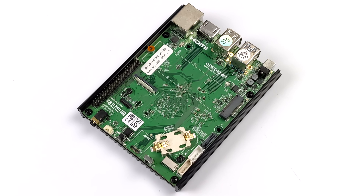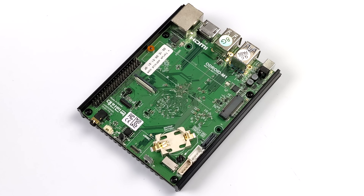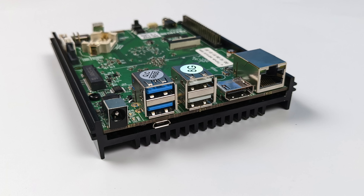We've also got access to 40 GPIO pins and a DSI connector, so we can do dual displays out — one over DSI and one over HDMI 2.0. DSI supports up to 800x600, while HDMI 2.0 supports 4K60.